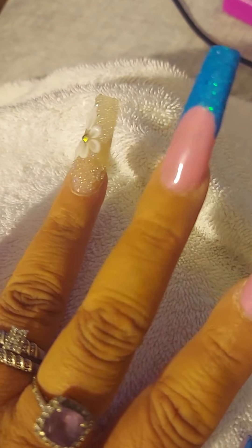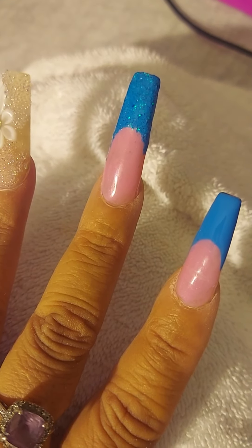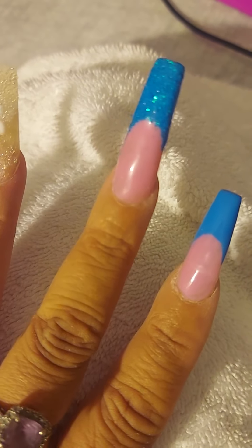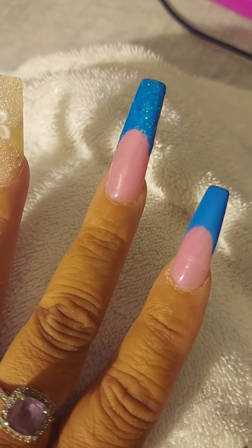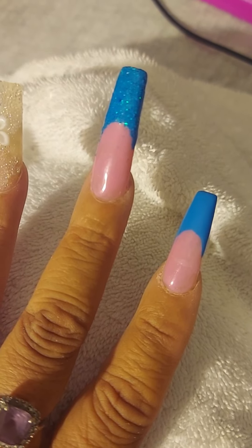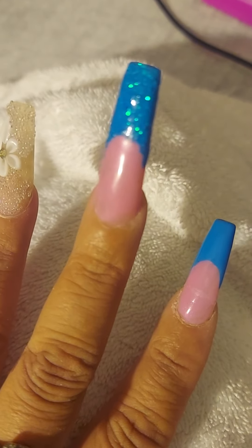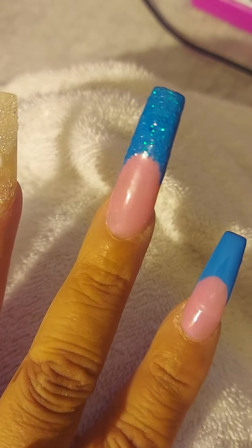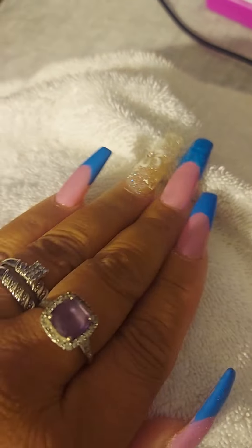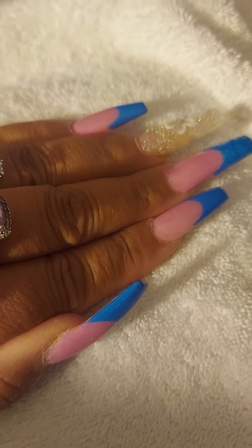We just decided to do this with the blue because whenever I buy my nail polish — my gel polish — I bring it to her. I get the gel polish where it has two in the pack: one is gel polish that you put under the UV lamp and one is just regular gel polish. I always get the little glitter stuff that comes close to it just in case I want to sprinkle it on there because I like how it looks. But these are my nails.